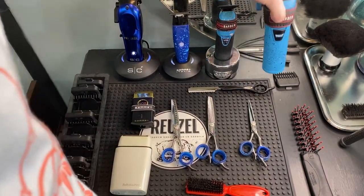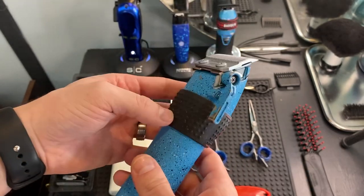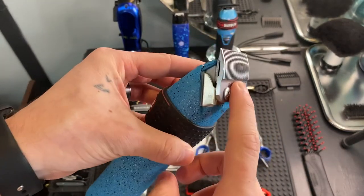Same with the clippers — you know, the go-to taper blade.